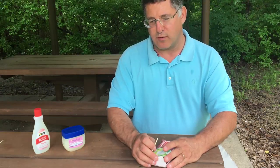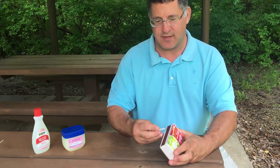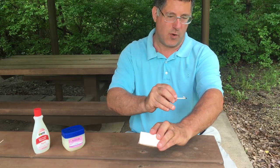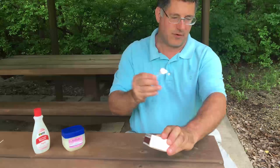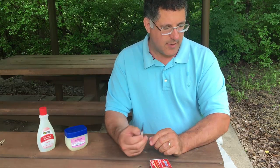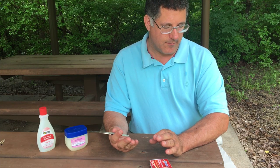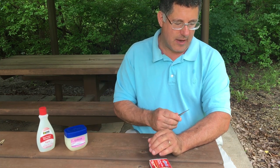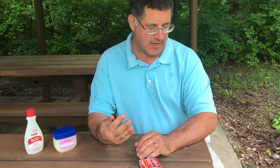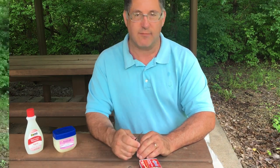There's one way to correctly remove a tick, and this is not one of them. You don't want to burn the tick off your skin. The match is a heat source that will irritate the tick, and the stomach contents will be regurgitated into your skin.